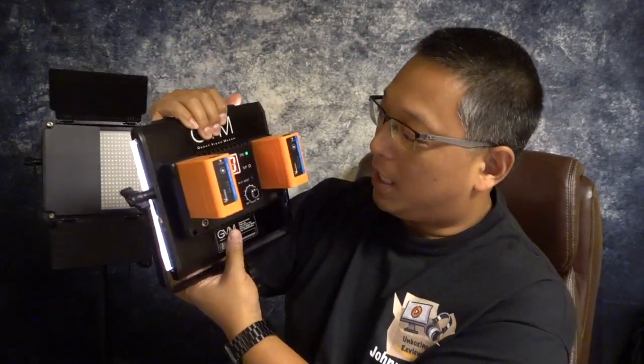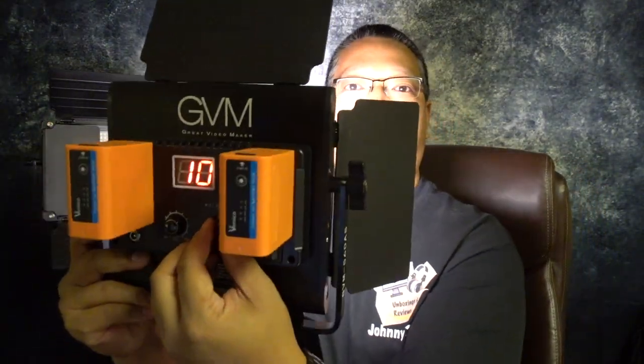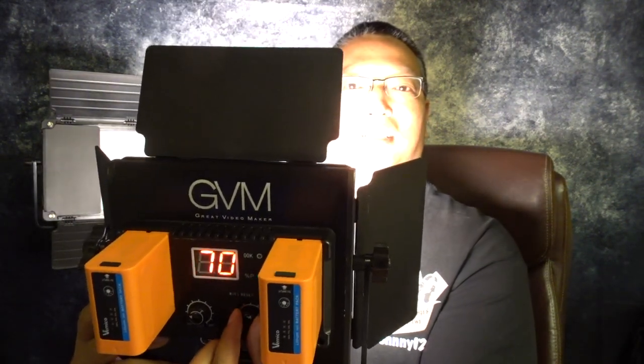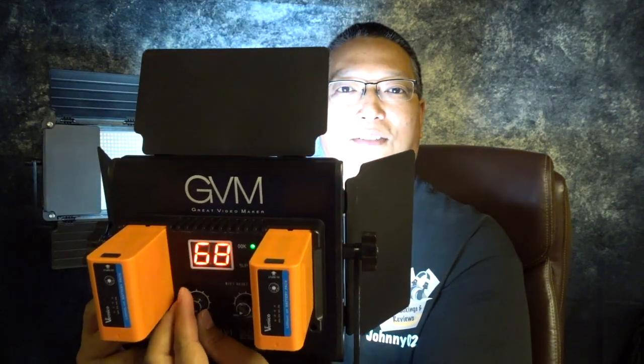Super bright light, no wires. You can control it right here and the display tells you everything as you turn. Right now I'm controlling the brightness — turn it low — and here I'm controlling the temperature. This is the cool end and this is the warm end, and you can see the effect on my face.